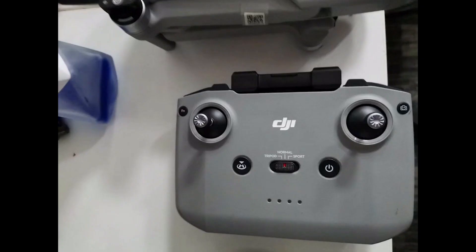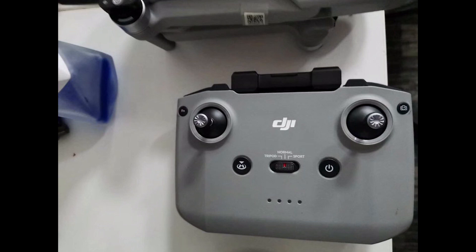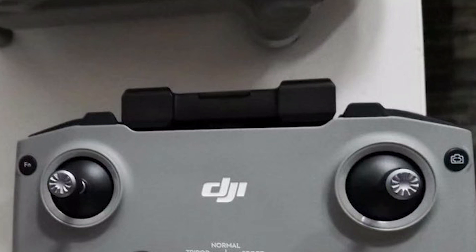We can see three flight modes in the center that allow for easy switching between them, as well as the standard power and return-to-home buttons. Considering the size, I'm sure we'll have OcuSync on this one. There is a custom button at the top left, and interestingly, a camera button at the top right — which could mean switching between recording and photos, or it could be another new function like changing the camera angle automatically.